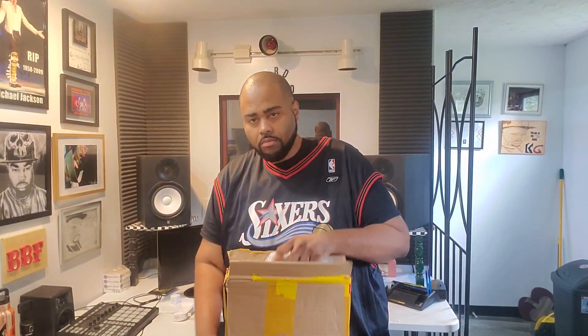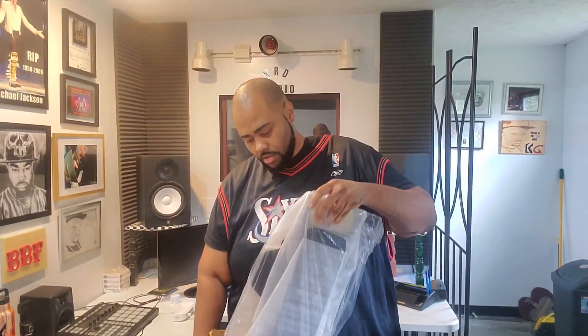Without further ado, let's get to the unboxing. It just came today — it came a lot quicker than I thought, so that's a plus. It came in this box here and it has some weight to it. It's less than eight pounds but it's got some weight to it, so there's promise there.